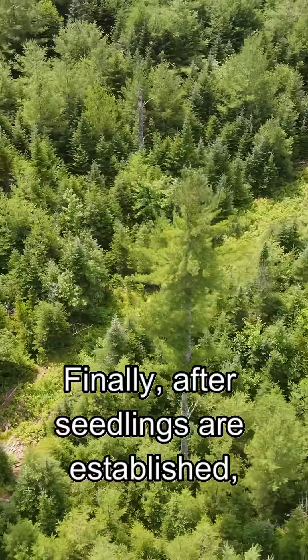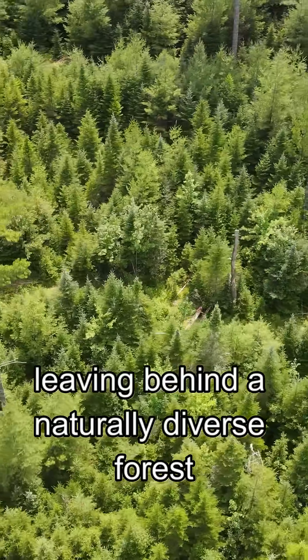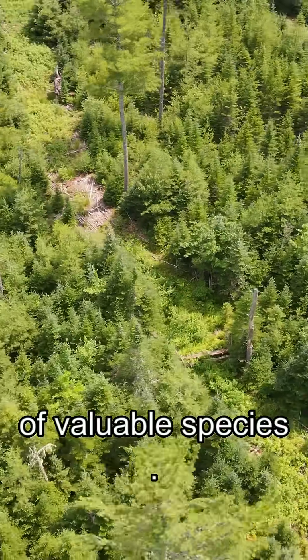Finally, after seedlings are established, we harvest the last shelter trees, leaving behind a naturally diverse forest with good genetics and higher compositions of valuable species.